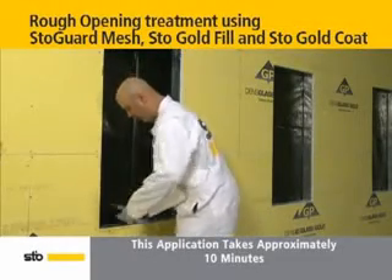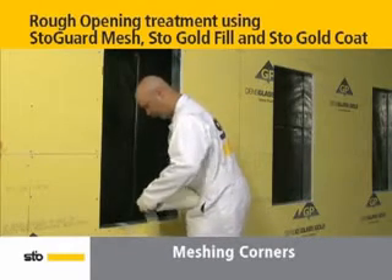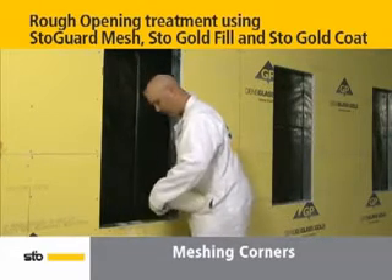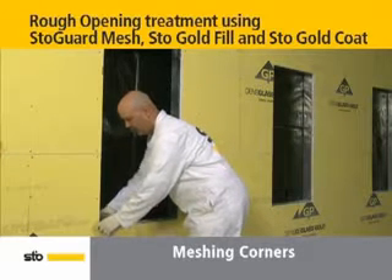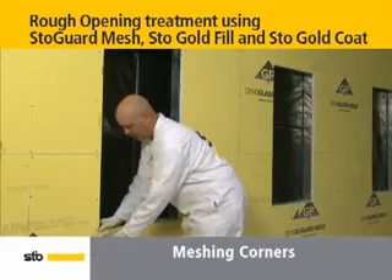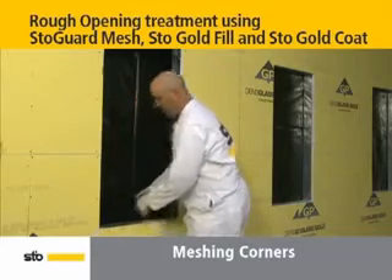Start the Stow Guard protection for rough openings with the initial corner protection. Cut four 2-inch pieces of 9.5-inch wide Stow Guard mesh. Then place a mesh piece centered in each corner with the sticky side down. This step helps seal the corners of rough openings to prevent air infiltration.